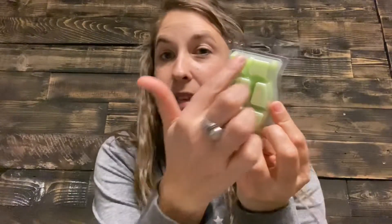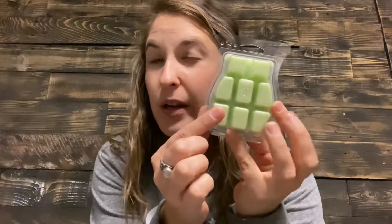Now, about our wax bars: all bars have eight separate cubes you can break apart. You can put one or up to four in a warmer. Each bar lasts anywhere from 80 to 120 hours. Your fragrance intensity can be increased by adding more wax cubes, so if you want a stronger scent, just add more.